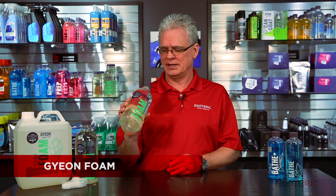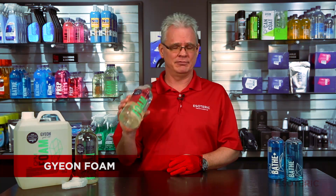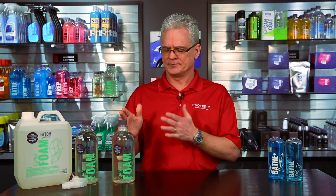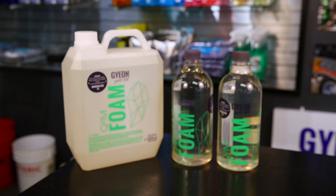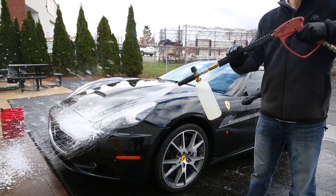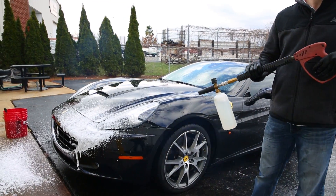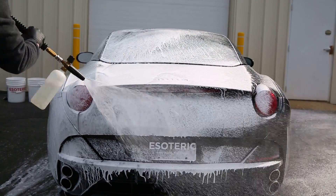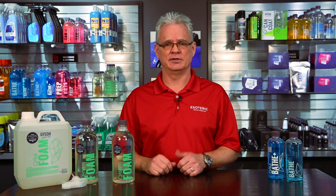Gion Foam — kind of how the name indicates, it's designed for use in a foam gun or foam cannon, foam lance, whatever you want to call them, to pre-soak the vehicle. This isn't just a regular car wash that you would use in your two-bucket method. If you don't have a foam gun, this is not the product that you want to be using. What this is designed for is to put a thick layer of cleaning shampoo on the surface so that it helps break down all the heavier stuff and gently float it away, so that you're touching the vehicle as little as possible — particularly with the more abrasive materials that can cause scratching, marring, and swirls.